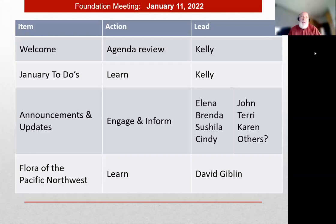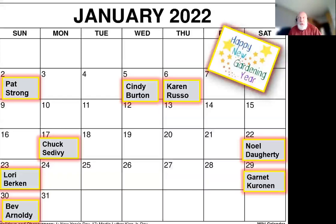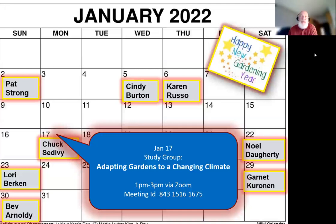Happy birthday to Cindy, Bev, and Garnet for January birthdays. Also, the 17th - next Monday - is the study group that Sabine has noted, via Zoom. The meeting ID is published in the e-news. That'll be at 1 PM via Zoom next Monday - a great way to kick off your continuing education hours for 2022.